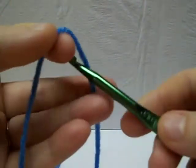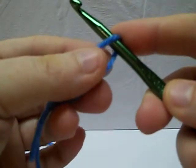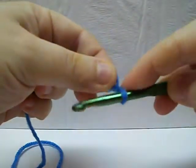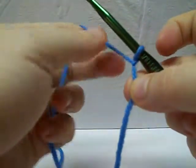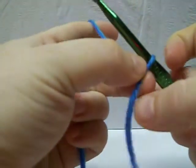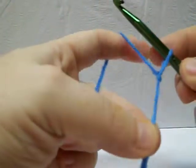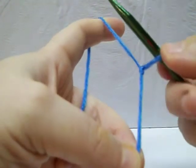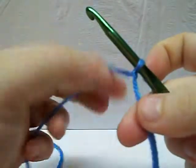First thing is getting it on your hook. I have been doing this for a long time. I tend to just lay it over my hook and then kind of wrap my hook around. It gives me this little twist here, and then I just pull it through and pull it tight. That gives me the adjustability that I may need later on. It makes it a little bit easier.